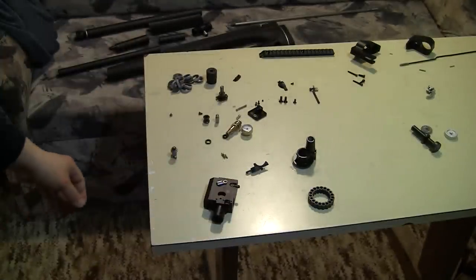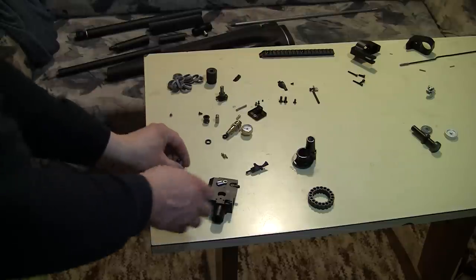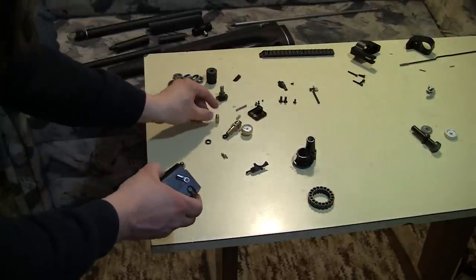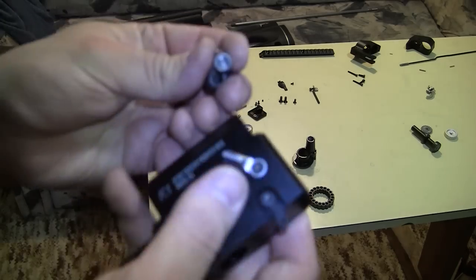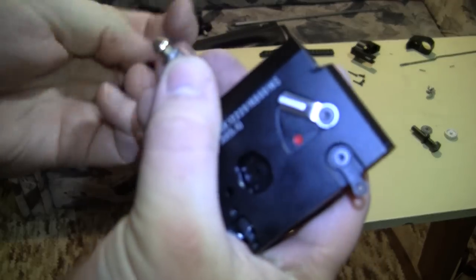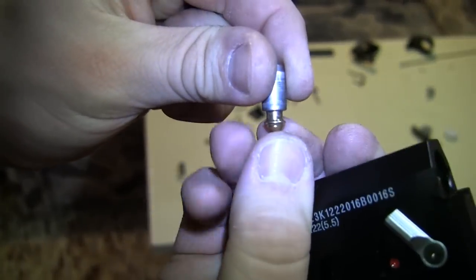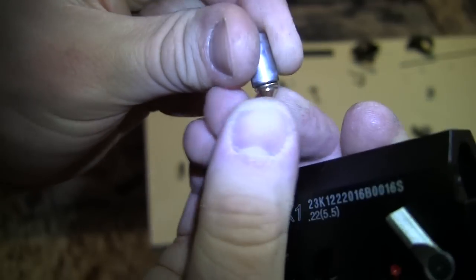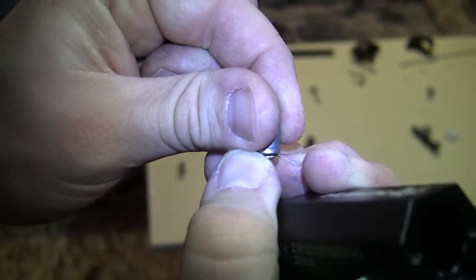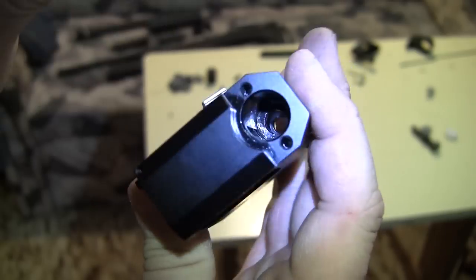Next, the opening valve — this main valve can be in one of two positions. The way it works: the valve goes in here and has a seal on the other side — on the front.